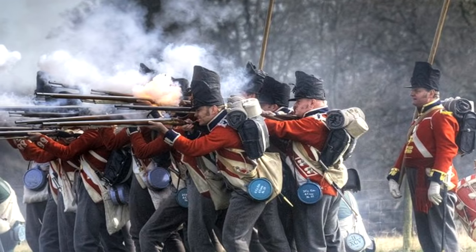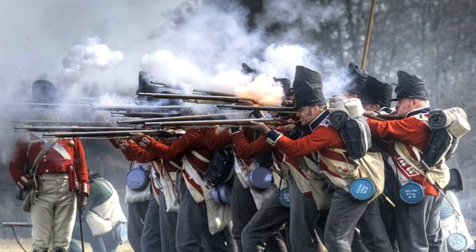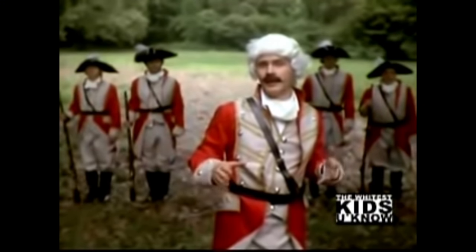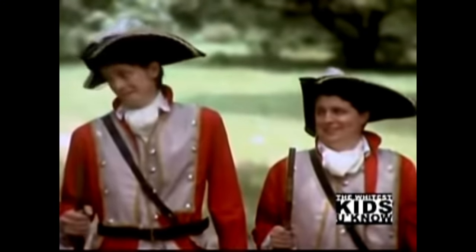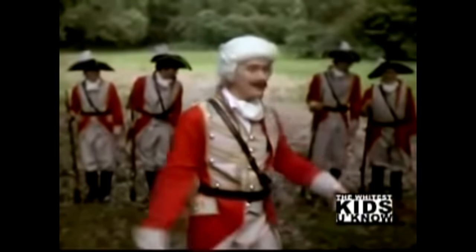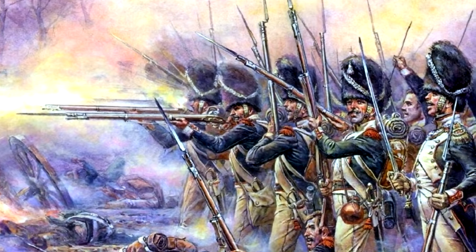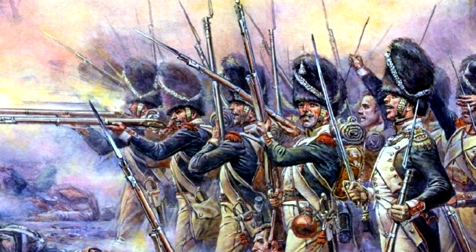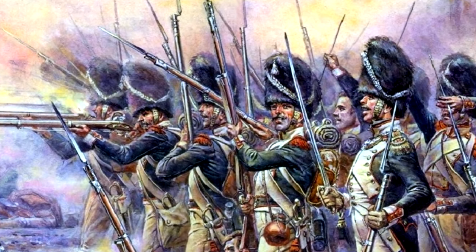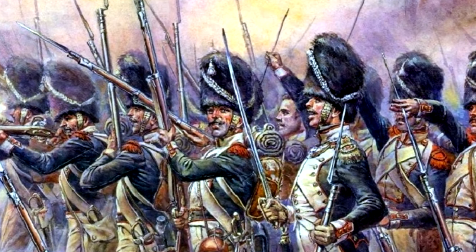How did armies in the Georgian era shoot at one another? It's a simple question, but one that is often overlooked. Many assume that the two sides would just take turns firing volleys at one another until one side walks away or dies. But the reality is far more complicated. A musket generally takes between 15 and 30 seconds to reload. That may not sound like a lot, but on the battlefield, the difference between firing two and four shots a minute could be life or death.